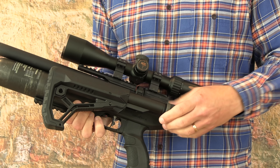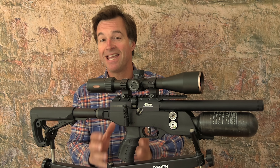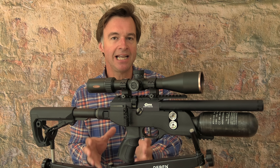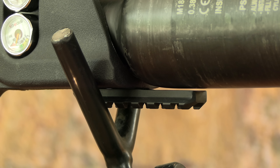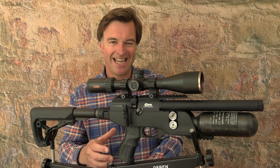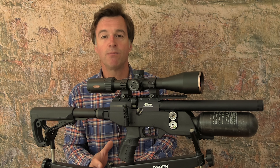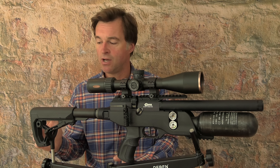Sub-12 foot pound models retail for £1,220 with FAC versions costing about £30 more. The Pathfinder XR weighs about 2.8 kilos. Due to its very neat extending rear stock section, overall length varies between 66 centimetres and 75 centimetres, and that adjustment also increases the length of pull from 35 centimetres up to 44 centimetres. The mechanism is operated at the press of a button, giving you a choice of six different stops to achieve exactly the fit that you want.